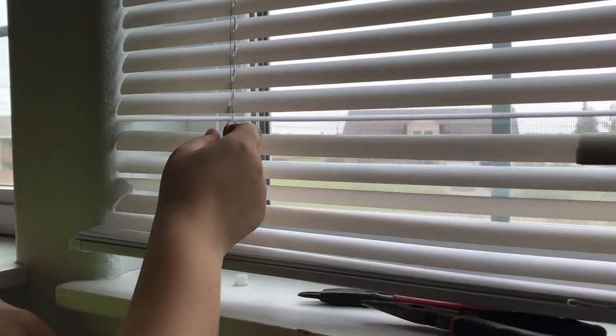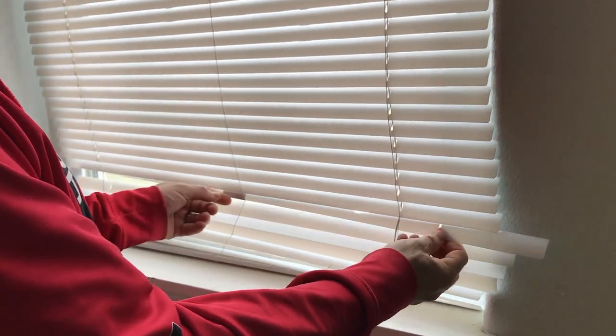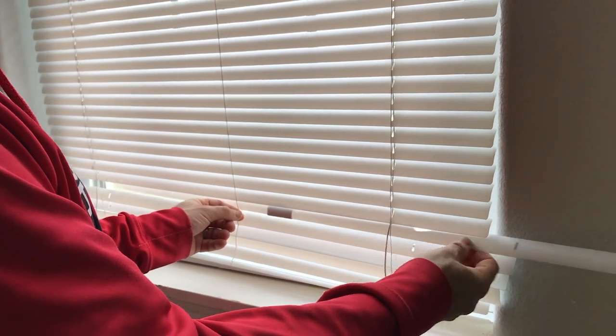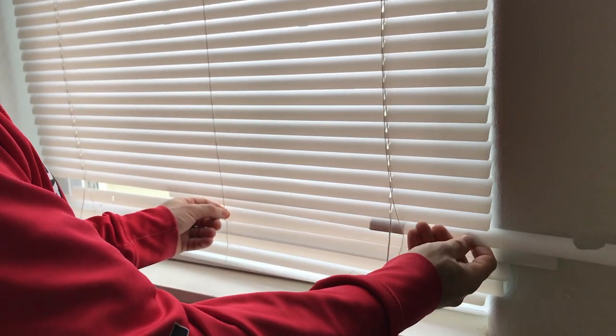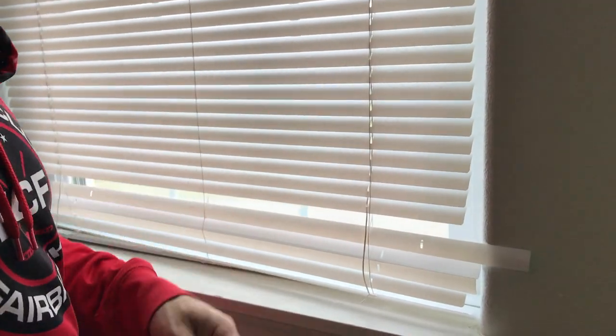Then you're going to repeat the same thing on the other side — come over here and do the exact same thing, pull that up and through. Next, we're going to pull our blind out and slide the broken piece out. And that one's garbage.